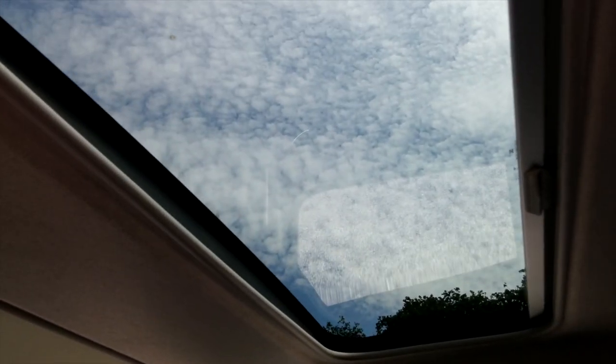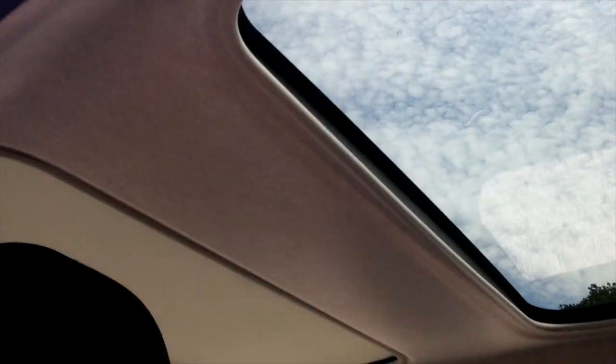The panoramic roof glass filters 100% of UV rays, so there are no harmful sun rays coming through — great if you've got kids in the back.